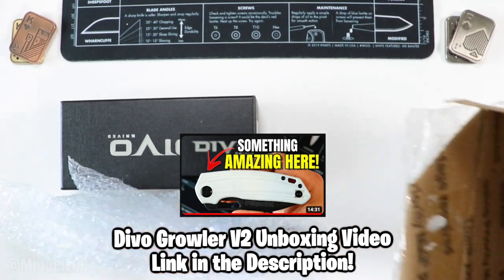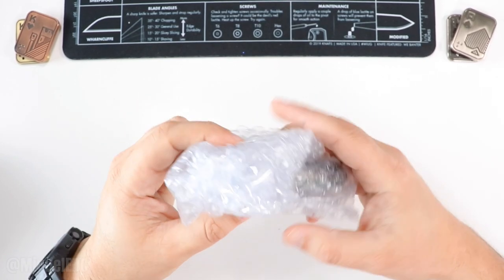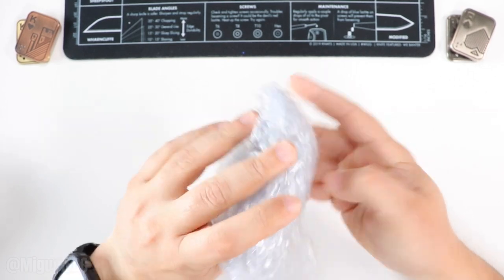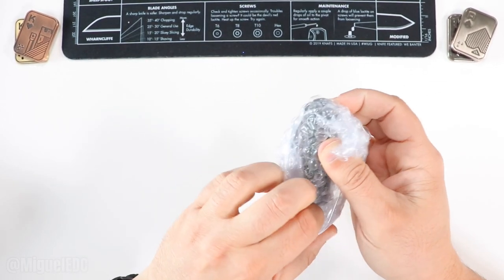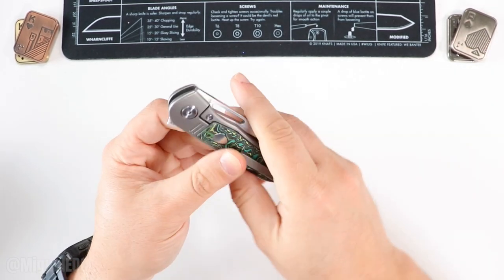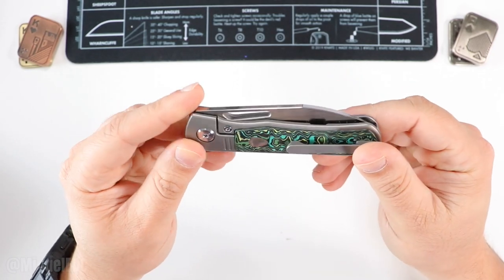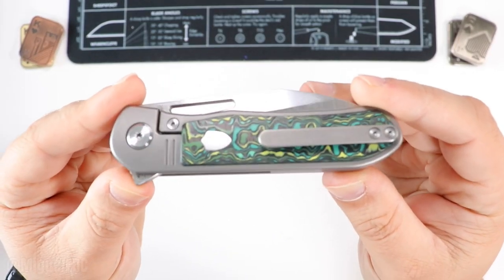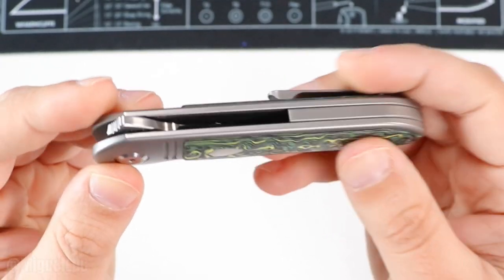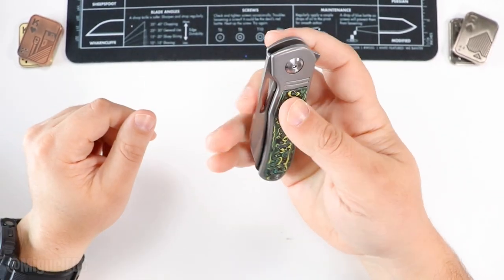Looks like two knives in here. This other knife didn't come in a box — it came just in bubble wrap. Let's see what we're working with here. This is one that I've been looking forward to for a while if it is what I believe it is. Very good first impressions right off the bat — it feels pretty light, not heavy at all.